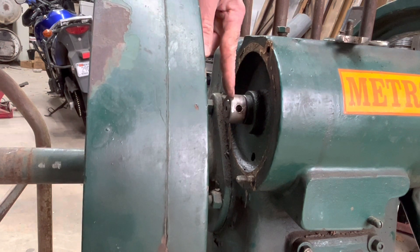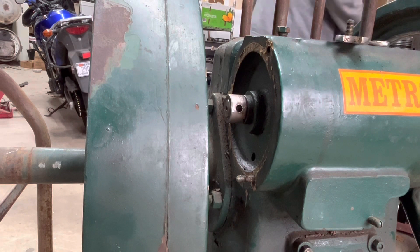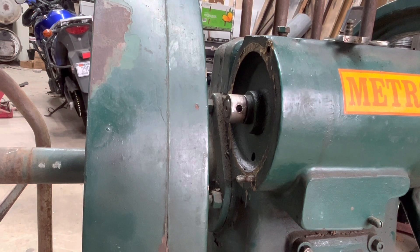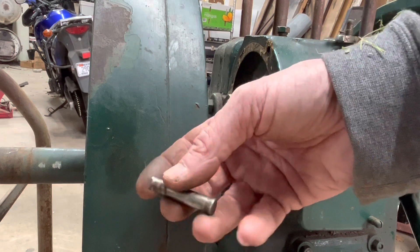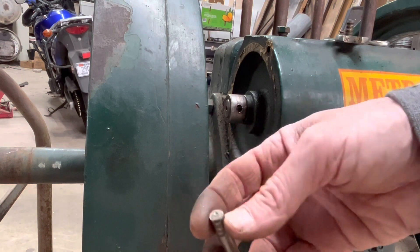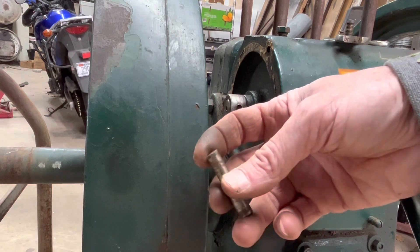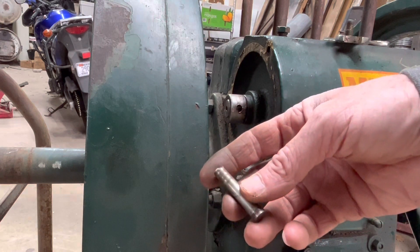There's a tapered pin which secured this collar to the end of the shaft — I've already removed it. Here's the pin; it's tapered, wider on one end than the other. The narrow end sticks up a little bit. I hit it with a punch, tapped it lightly, gently whispered to it, and nothing happened. So I got a bigger punch and a bigger hammer, really slugged it, and it came out.